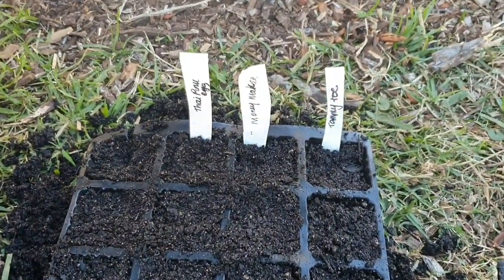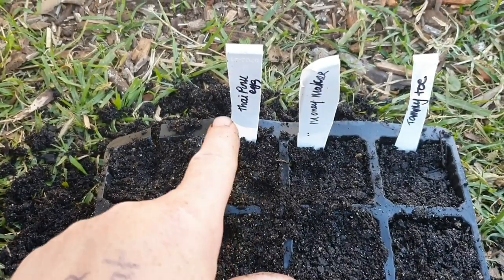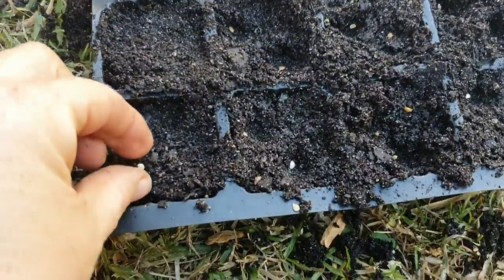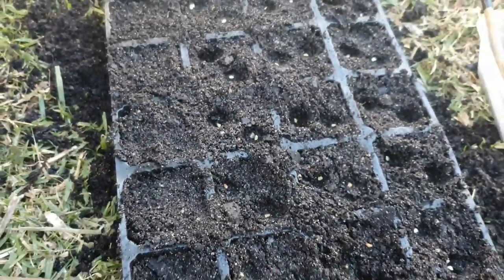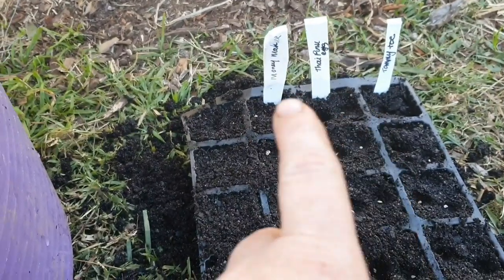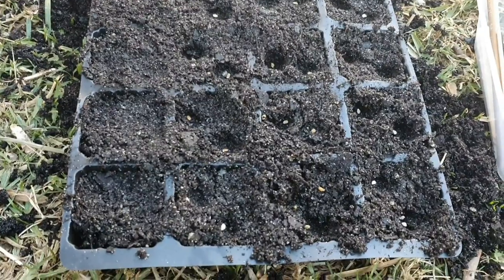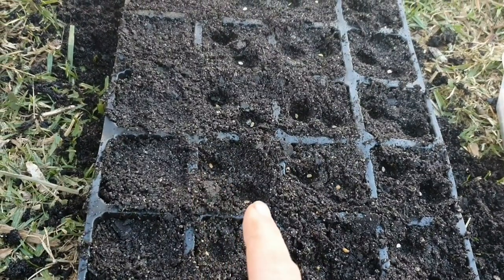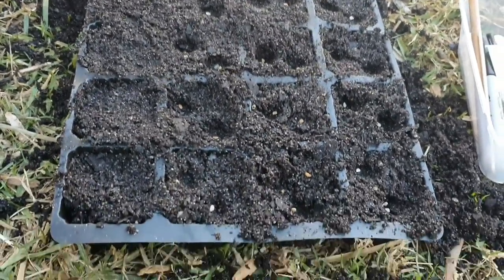So next I'm going to sow some seeds — I'll do two in each cell. I'll push down a little indent in each of these and pop one of each seed in here. There was one that I dropped in the wrong place — just take that out. I also had to swap around these two labels because I put the seeds in the wrong place, but it's fine, it's all going to work out fine. Now I said I'll put two seeds in each cell — some of them have three because they're a bit fiddly. But when you do put the seeds in, try and spread them out a bit, because eventually when they do germinate, you're going to want to thin them out — just one per cell to get a stronger plant.